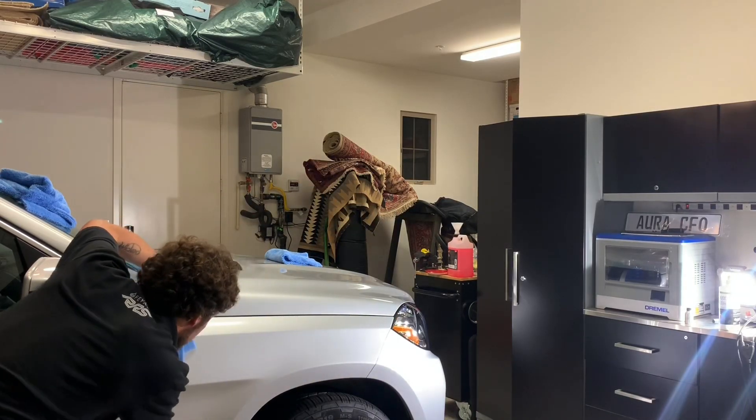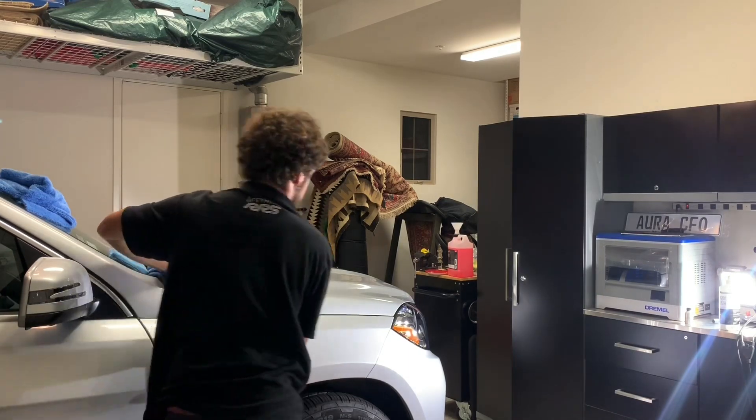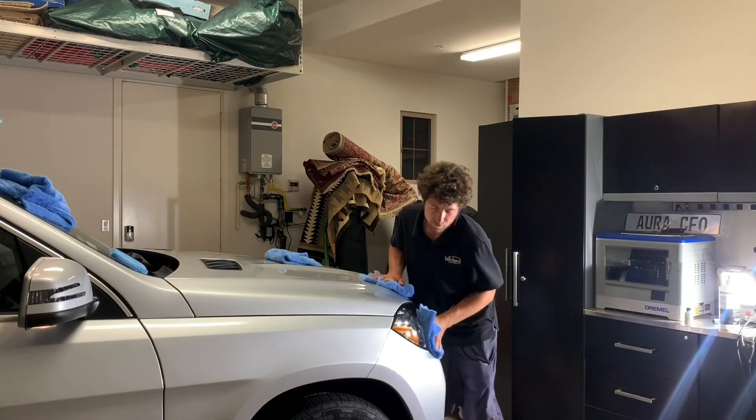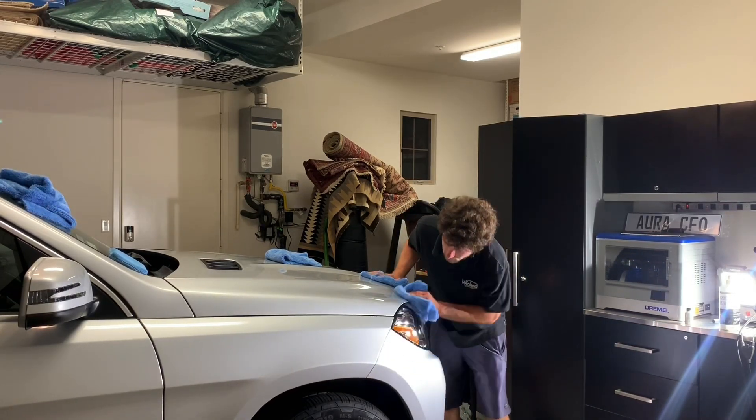Even though I waited longer before wiping the fender, everything came out well — the product came off and I don't see any smearing under my light. So I'm going to start wiping the headlight and the bumper.